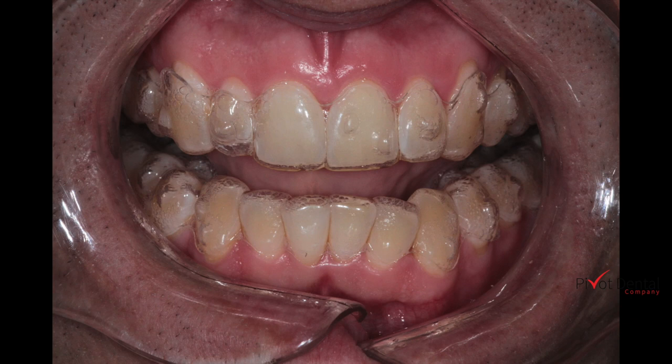Hello, and this presentation is going to be on trying to extrude a lateral incisor with Invisalign, and how working through some checkpoints during a ClinCheck you can maybe catch a problem before it arises.